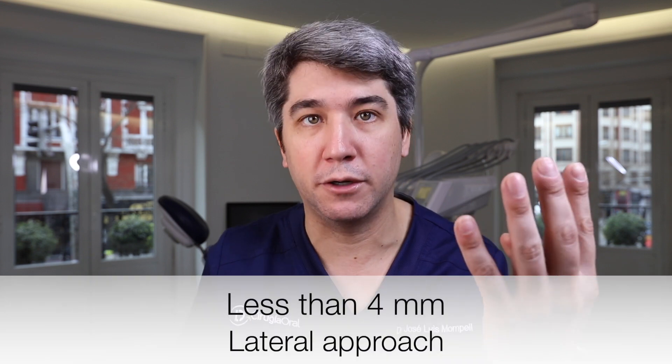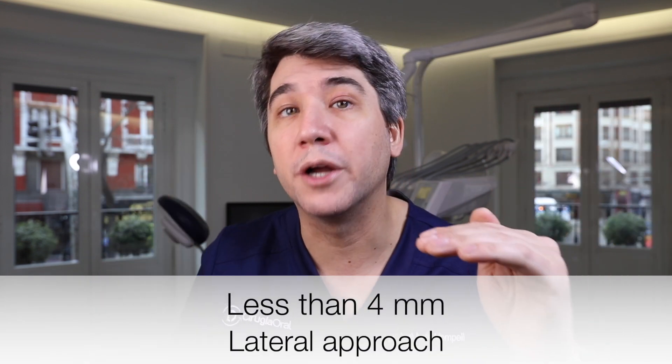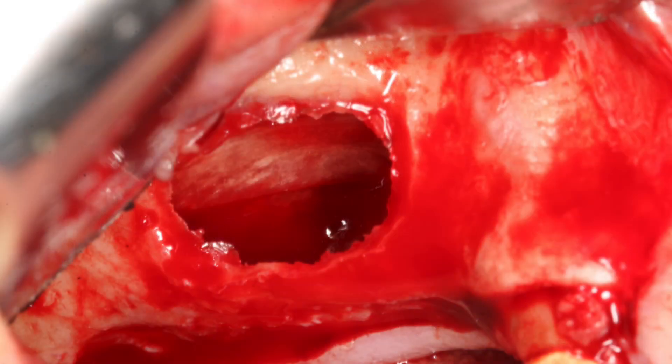The first tip we want to share with you today is what kind of x-ray we need to do a sinus lift. It's absolutely mandatory to have a CBCT. We cannot do it just with a panoramic x-ray. Because with the CBCT we're going to be 100% sure how much bone in millimeters we have in the area where we want to place our implants. And why is this so important? Because depending on how much bone we have, we will choose either a crestal approach or a lateral approach. In general terms, when we have less than 4 millimeters — that means zero, one, two, or three millimeters — we will choose a lateral approach.